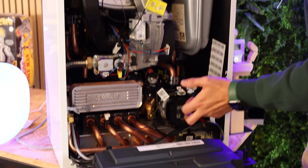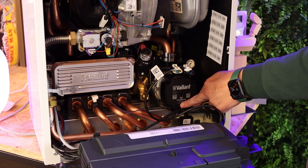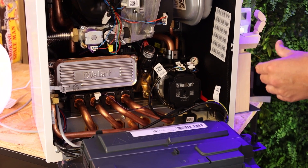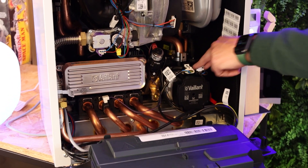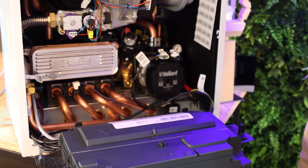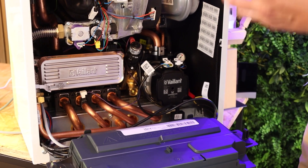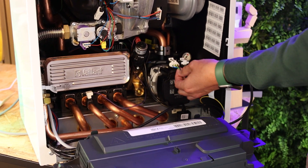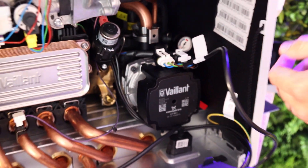We've also got the pump — this is actually a dual-branded product: Vaillant and Grundfos, a UPM3. That's the most common boiler pump you see in premium products, specifically designed here for the Vaillant application. They're cheap to replace and very robust. It's also an ERP-rated, energy-efficiency-rated pump, so it doesn't draw a lot of current — you can see that from the very thin wires that power it.